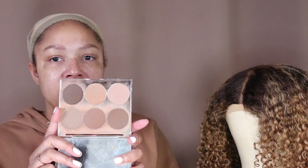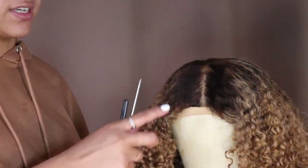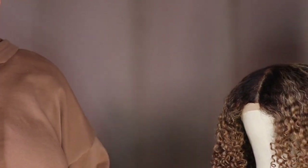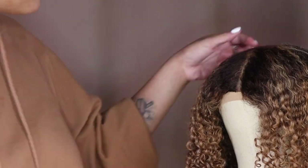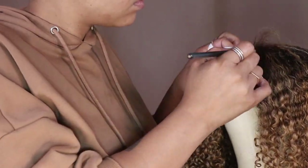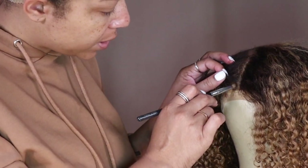In some areas I feel like I over-plucked it a little bit, so I'm going to take some brown eyeshadow and fill in those sparse areas. I'm taking a contour palette, digging into the brown, and kind of filling in — right here it's a little too much room, so I'm filling that in. I'm just lifting and putting it underneath the hair so it's a more natural look.